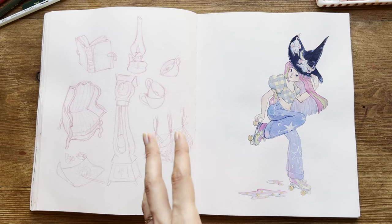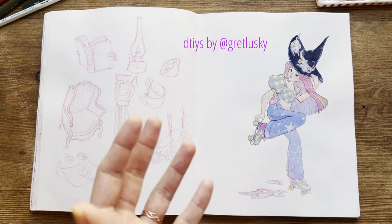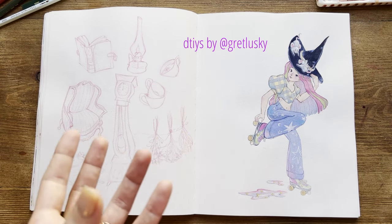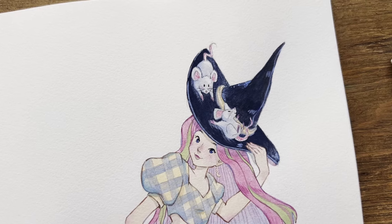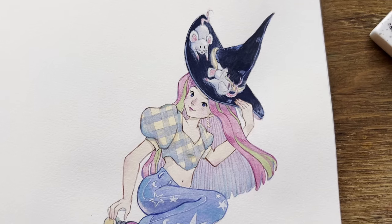On the other page, I did a Draw This In Your Style challenge using, for the first time, the Arteza gouache. Honestly, I don't like it so much — I don't know what bothers me the most. The only thing I like is the head with the two playing mice.